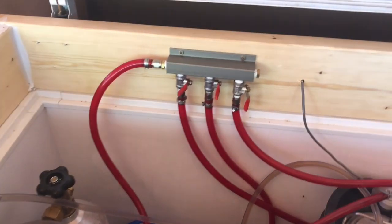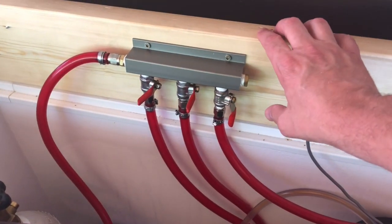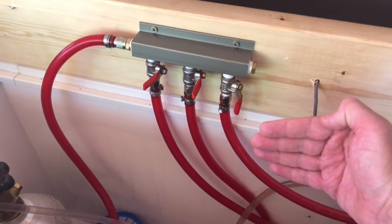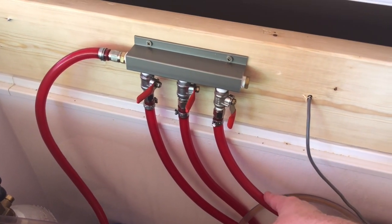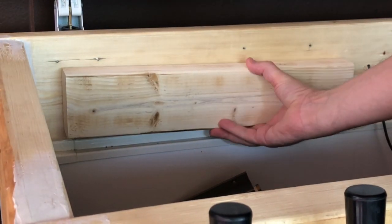The first part of this project involves removing the old manifold from the collar so that I can place a 2x4 that I'll need to create some distance, giving me enough clearance for the gas lines coming off of the secondary regulator.